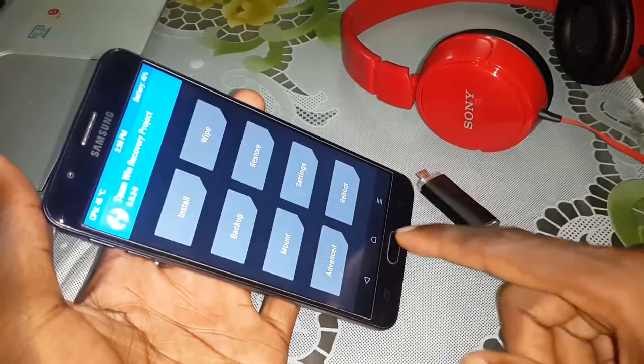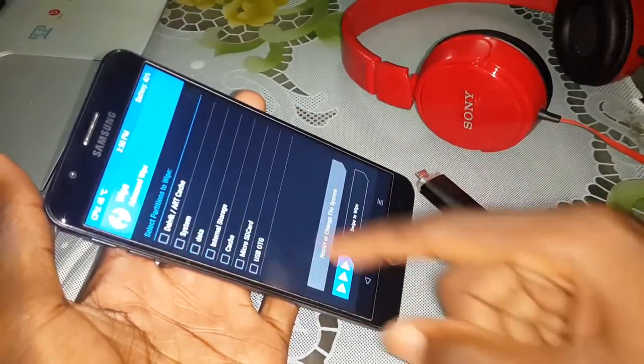Done. Multi storage. Go back, come here. Click on Wipe, then click on Advanced Wipe.